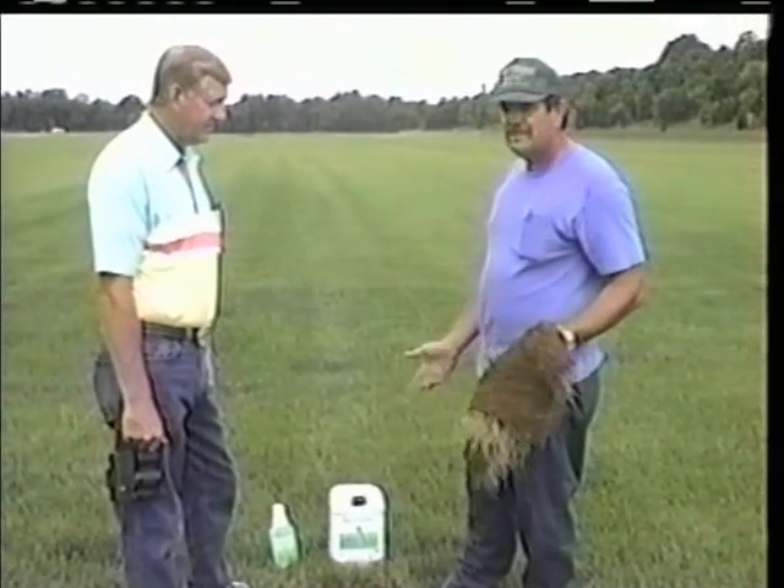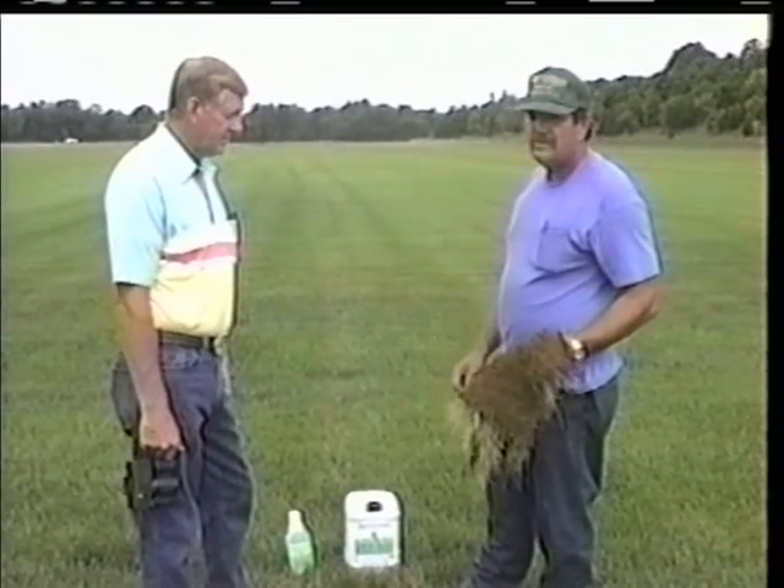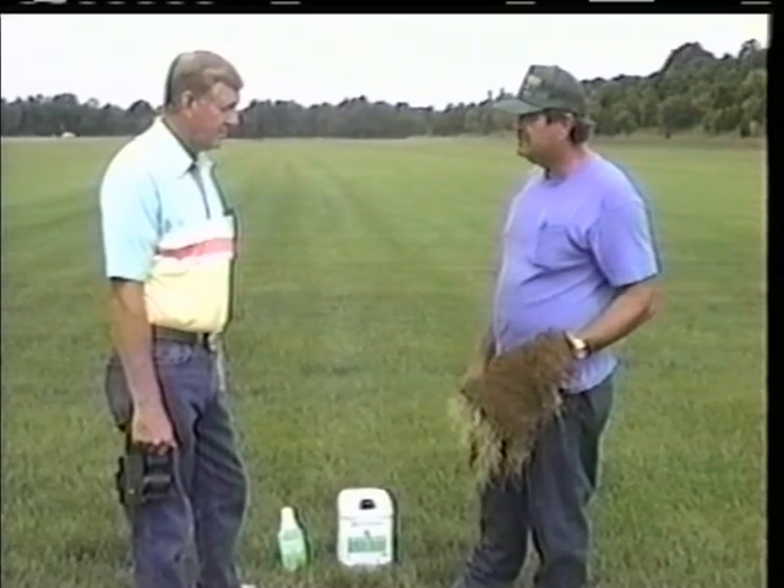John Brooks, the owner of the farm, is so impressed that we're talking about putting turf formula into our injection system on our new watering system. As you can see, it's amazing.